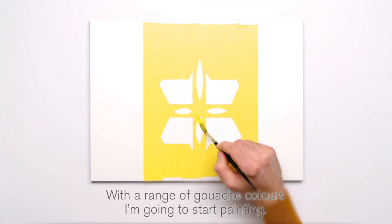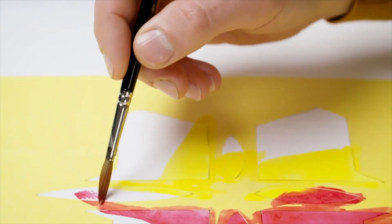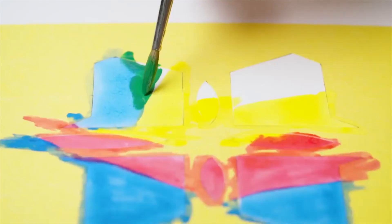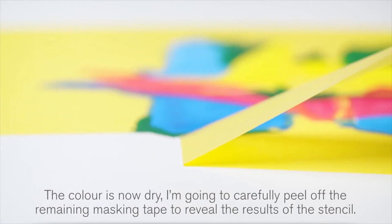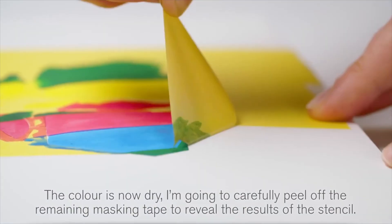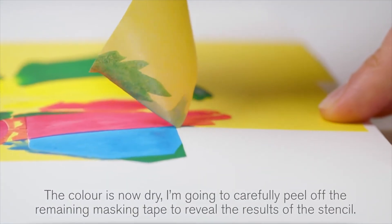With a range of gouache colours I'm going to start painting. The colour is now dry, and I'm going to carefully peel off the remaining masking tape to reveal the results of the stencil.